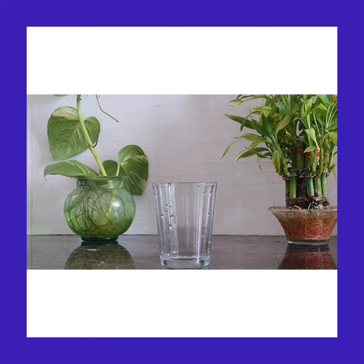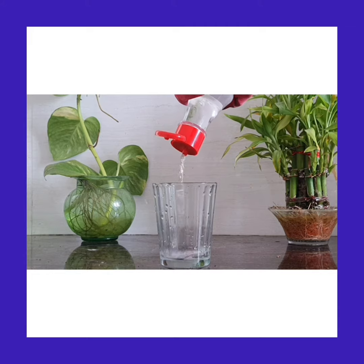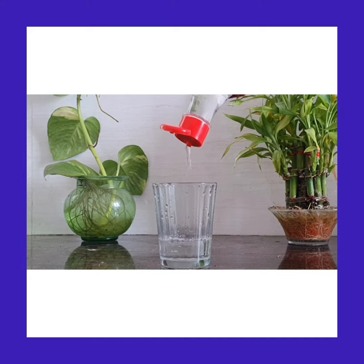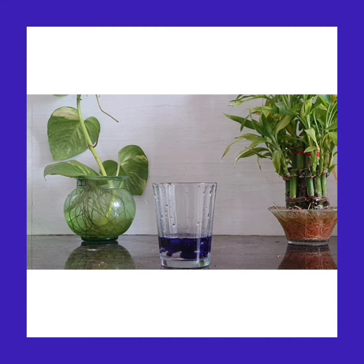First, we should pour vinegar in a glass tumbler. Now we should take the Ujala blue color liquid and pour a little bit into the vinegar, then we should mix it. Next, we are going to add some baking soda.